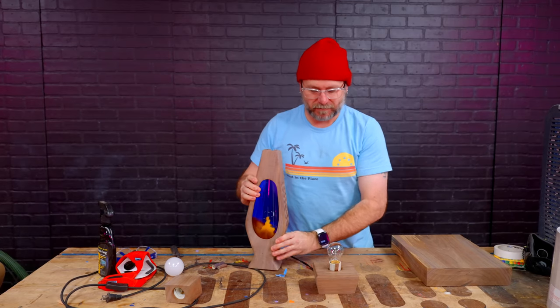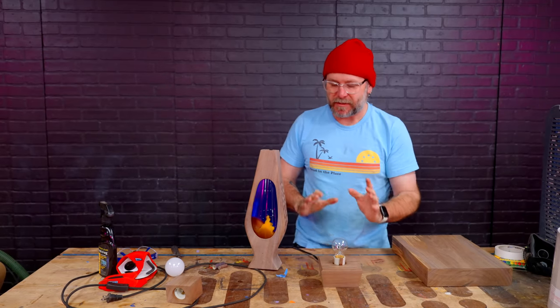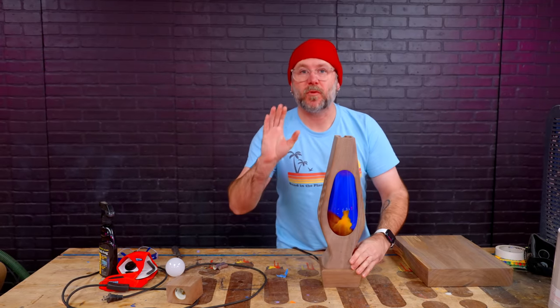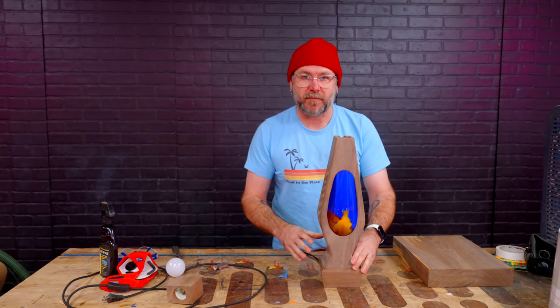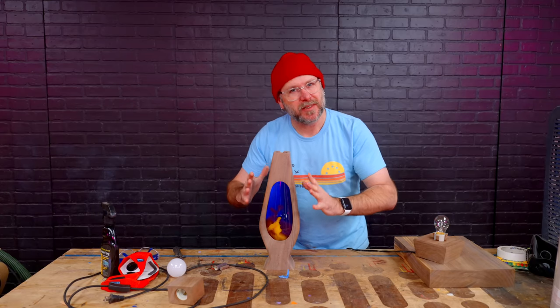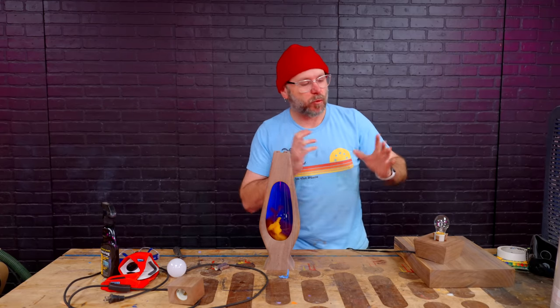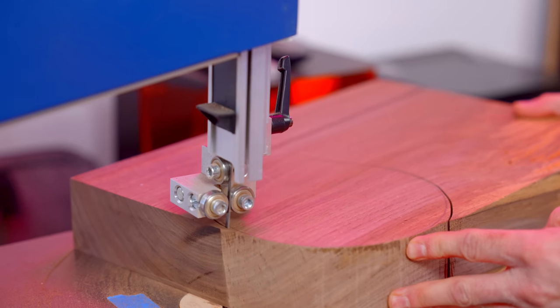I don't like the base — I don't like the squareness of it. It doesn't match anything along the top, so I am going to remake the base, but round. That is the curse of being me — never being satisfied. The round base is going to work better for the ideas I have. We'll get to those ideas when it's time.